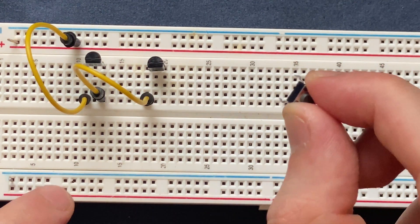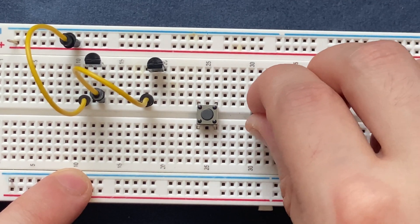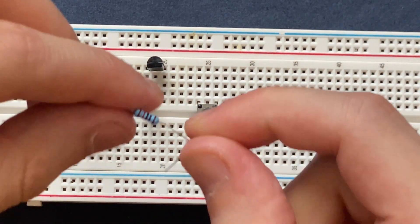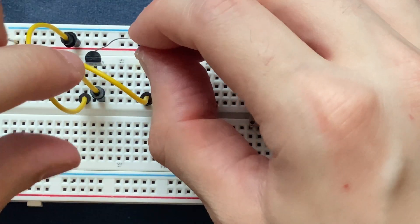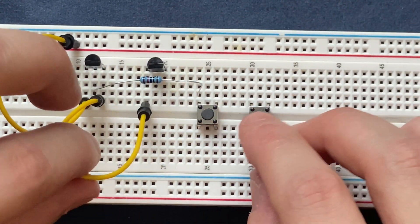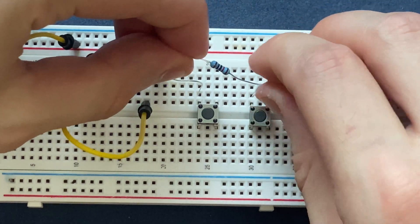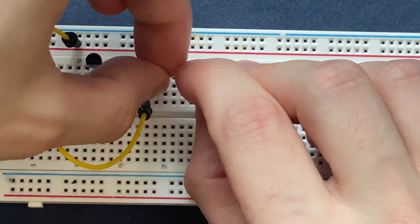These are my push button switches — I will place them on the breadboard. Here is my 10k ohm resistor; I will connect it to one side of the push button switch, and the other side goes to the base of the first transistor. Similarly, I will do this for the next resistor: one side goes to the push button switch and the other side goes to the base of the second transistor.